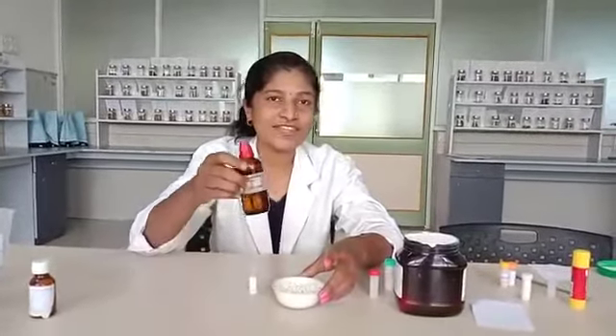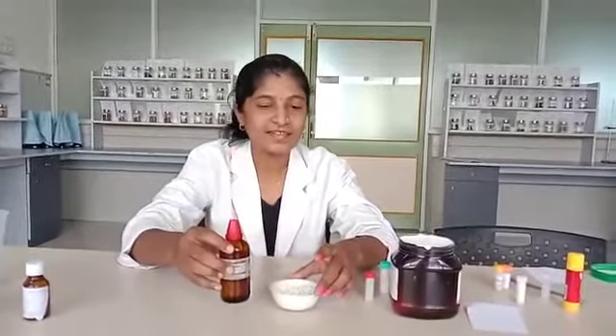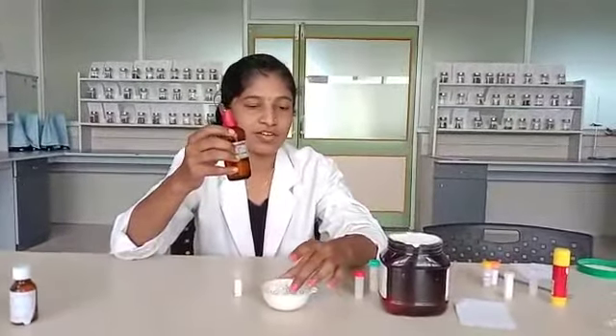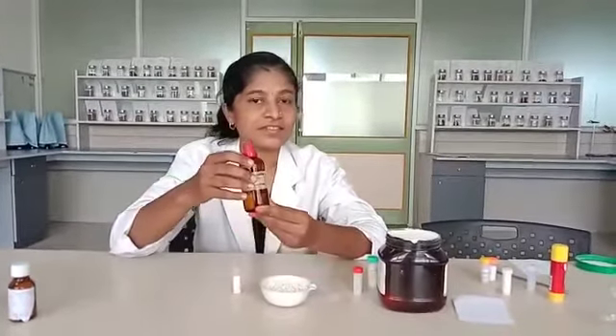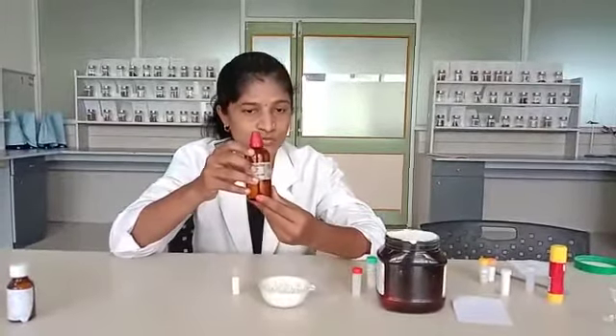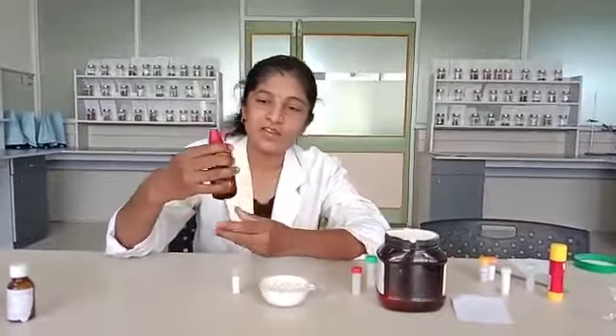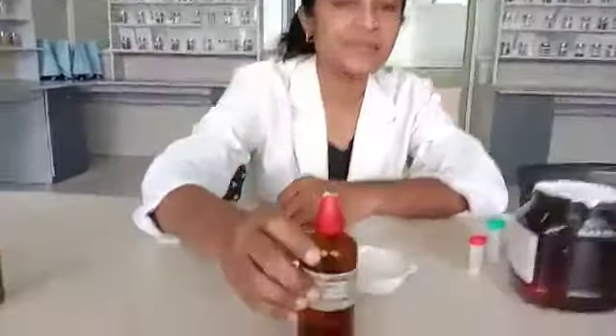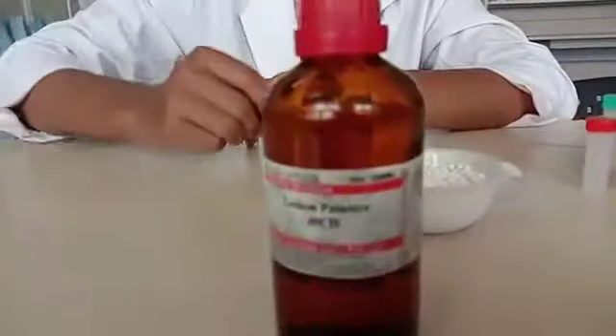We see the dispensing of liquid potency. Homeopathic medicines are available in liquid form, they are called liquid potency. The aim of today's practical is dispensing of Lachesis 30, so this is Lachesis 30 solution.